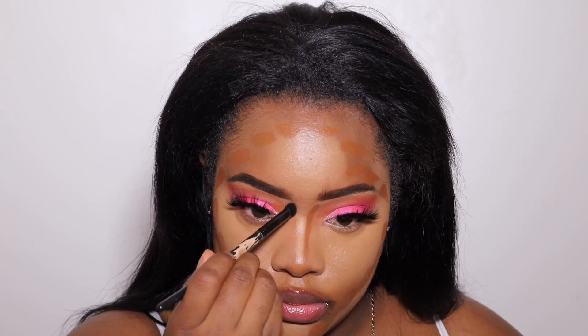Now I'm going to go in with the Tone Mocha — this is the Mocha Foundation Stick — and I'm going to apply it on my hairline, my cheekbone, and my jawline. I also put a couple of dots around my chin area. I like the way it looks when I'm blending it out; it just adds a little bit more color. I like to put it by my chin as well.